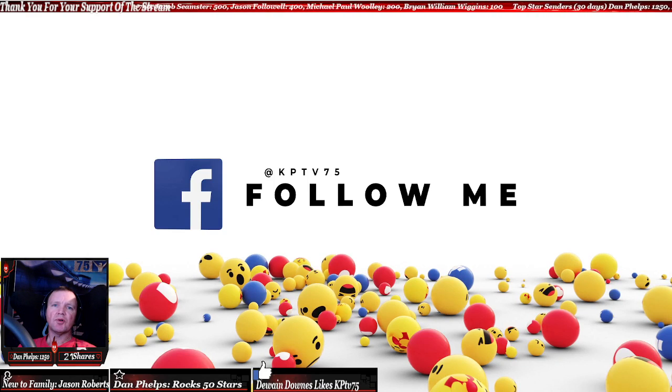Hey everyone, Kelly Point here with KPTV — follow me on Facebook Live, Twitch, and YouTube. I'm going to explain how to get around Concord Speedway in the Menard series: how to get a good time, how to go about gas pedal, braking, stuff like that. So we're going to run around right now.